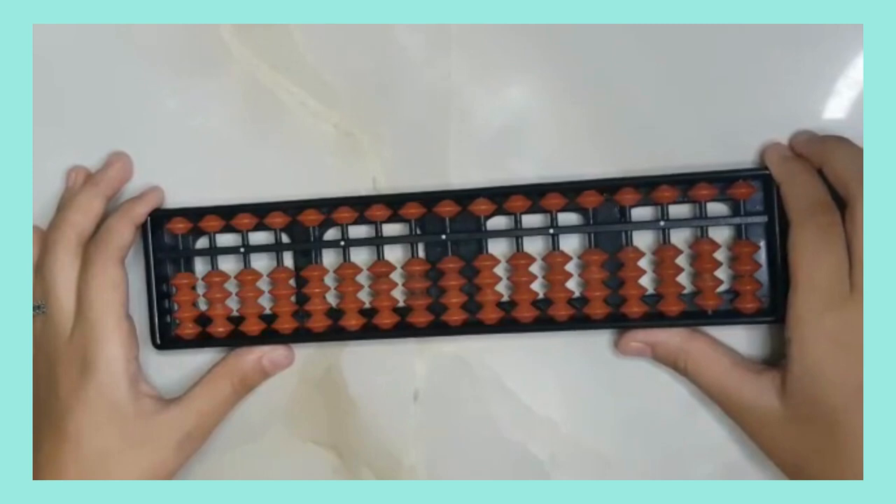In this original position, the value of the beads on the abacus is zero, meaning none of the beads are touching the bar.